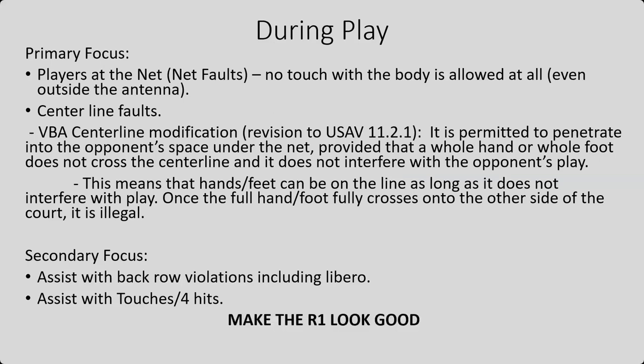And the other primary and secondary focus: make the R1 look good. They have all the pressure on them. They are the ones that everyone is looking at. They are the ones making these calls. Help them out as much as you can. Make them look good.